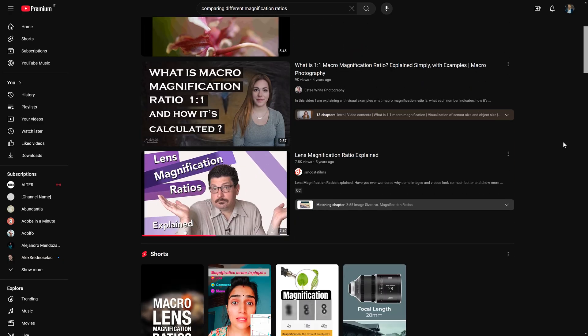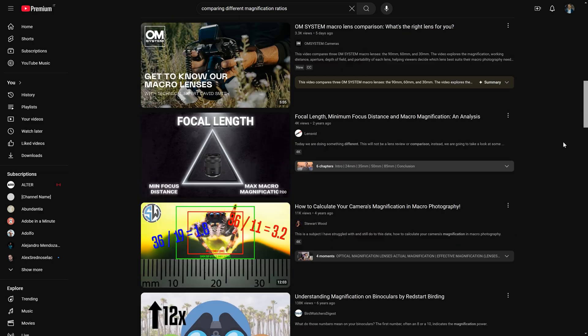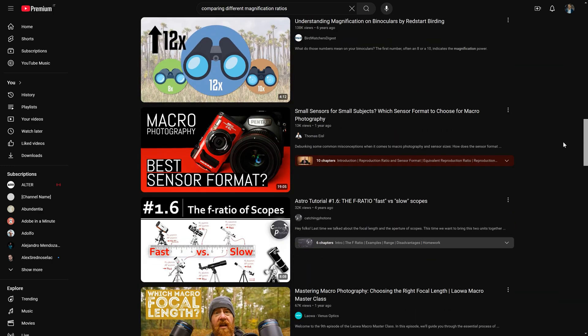I bought this lens figuring that a bigger magnification ratio meant better results and more details on my subjects. But is that true? I was looking for a video on YouTube where I could find out how a different magnification ratio would affect my pictures, but I haven't found any, so I decided to make this video. We will compare these three lenses and resolve the difference that the magnification ratio makes on our pictures.